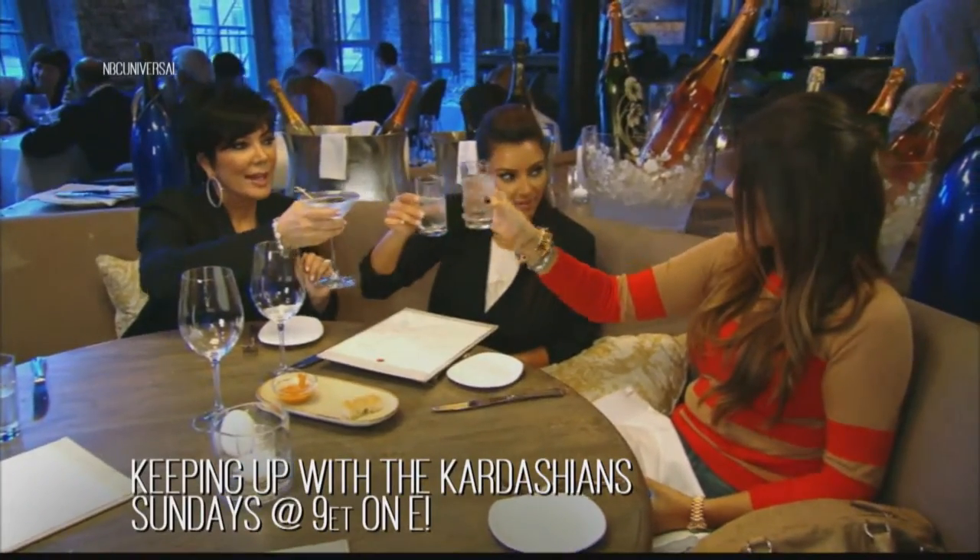Don't forget to watch Keeping Up With The Kardashians Sunday nights at 9 on E! And for more recipes you can head to eonline.ca.